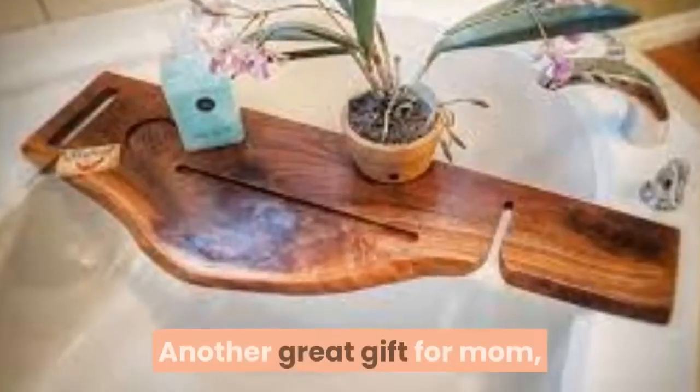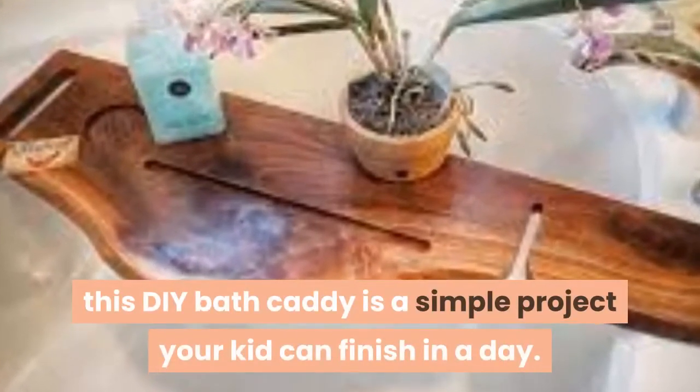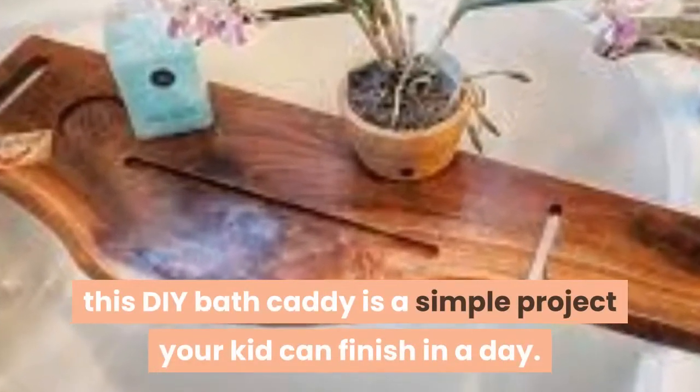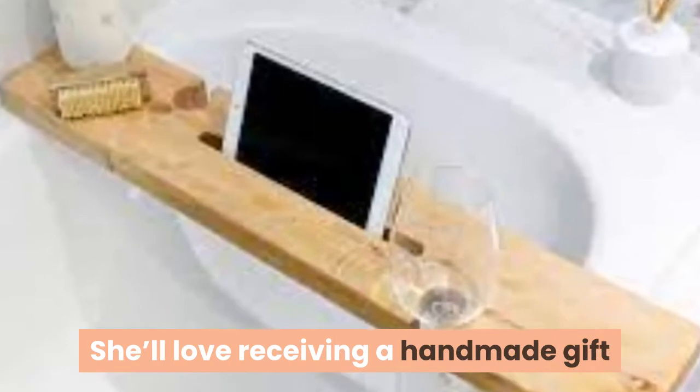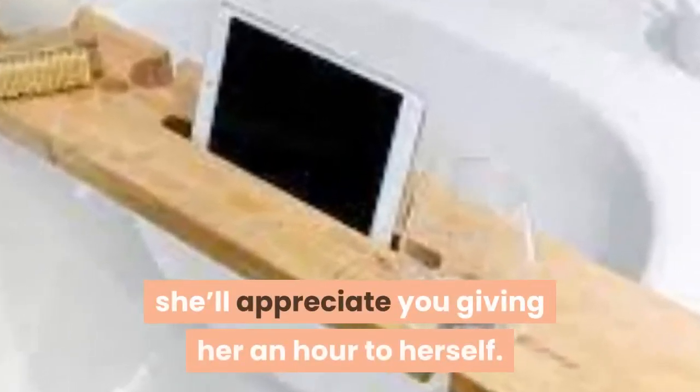06. Bath Caddy. Another great gift for mom, this DIY bath caddy is a simple project your kid can finish in a day. She'll love receiving a handmade gift from one of her children, and later when she wants to use it, she'll appreciate you giving her an hour to herself.